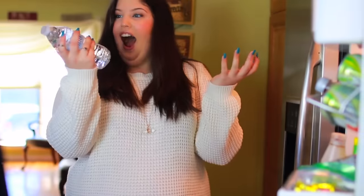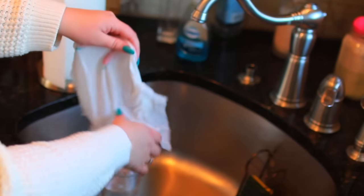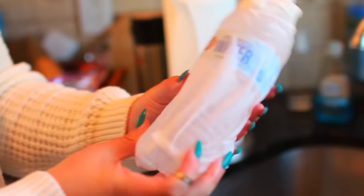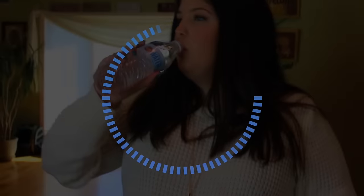It has happened way too many times where I go in my fridge and there's not the drink that I want that is cold. So if you just take a wet paper towel, preferably with cold water, then wrap your drink in it — whether it's soda or a water bottle like I'm using — and you pop it in the freezer for about 10 minutes, it'll be ice cold. This actually works and it's so perfect. Try it out, I definitely recommend it.